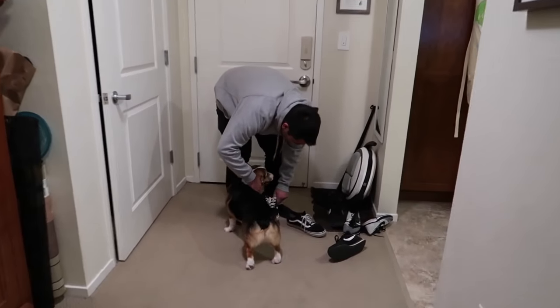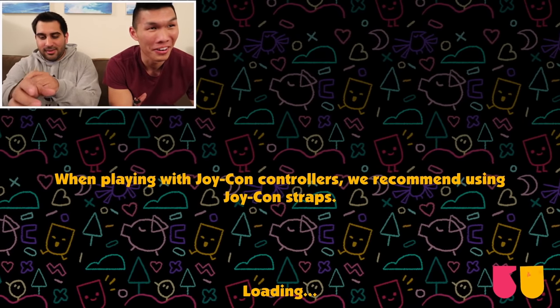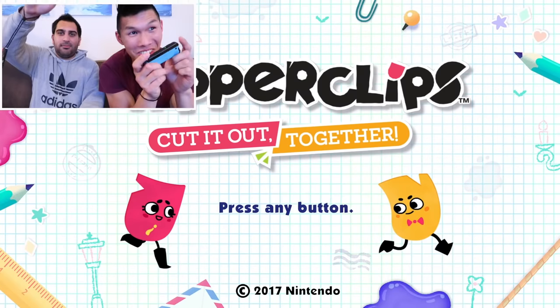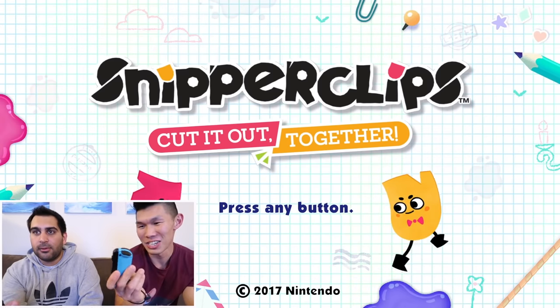Next on the list, Sean is coming over to play a game with me on the Nintendo Switch. Neither of us have played this game before. We gotta put on our Joy-Con straps — ooh, fancy straps on the Switch. Cut it together!